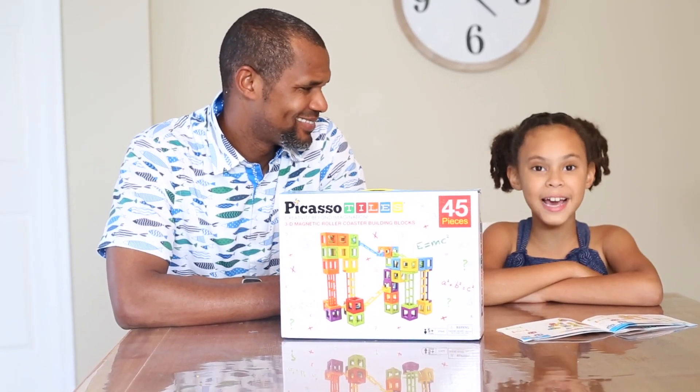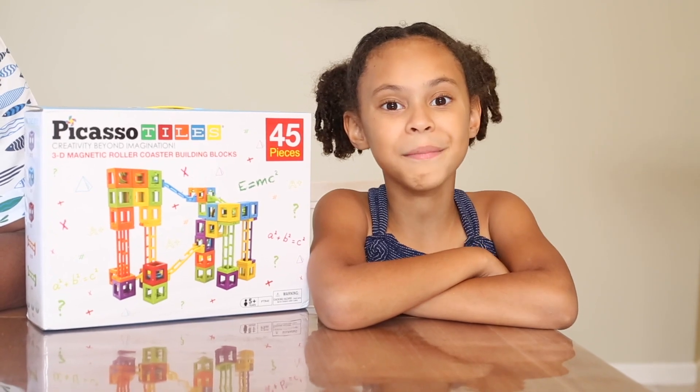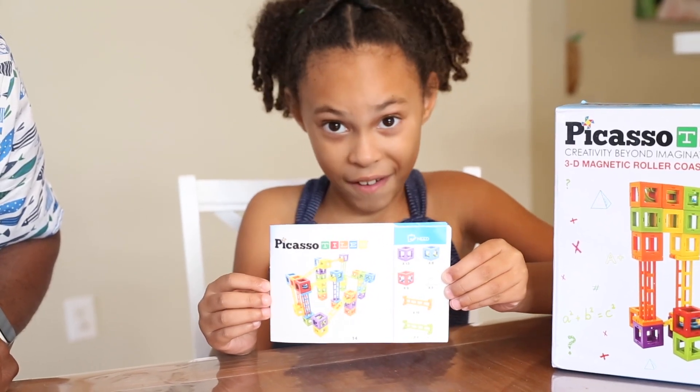Today I would like to welcome a very special guest — my daddy! Today me and my dad are going to make something amazing with these Picasso tiles. How about this page? Me and daddy are going to try to do this one. It looks really hard and big.